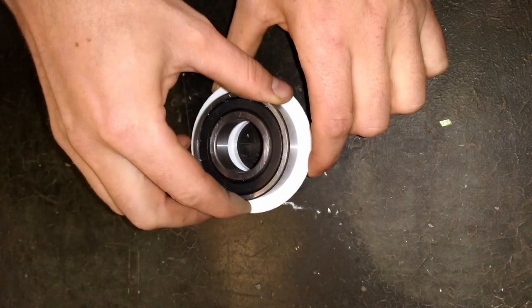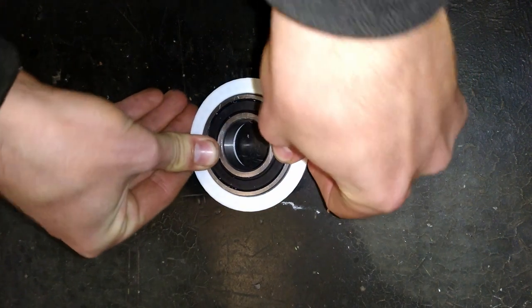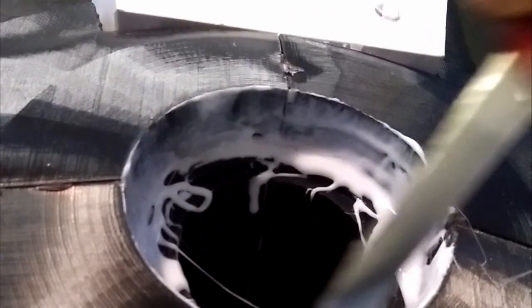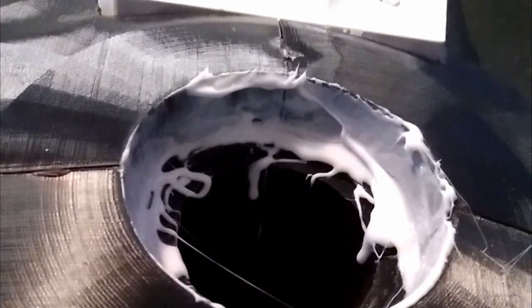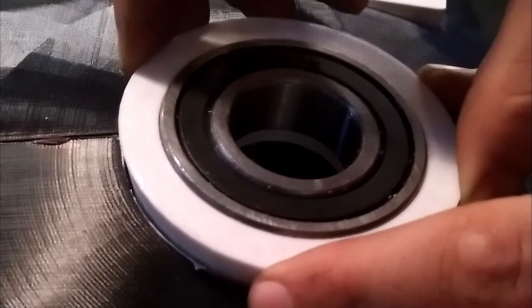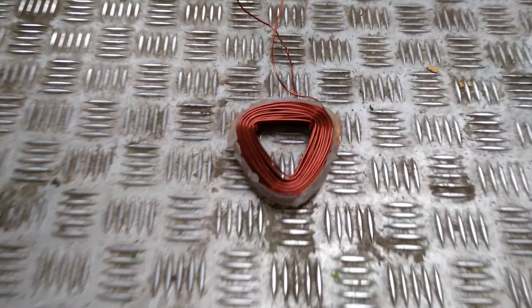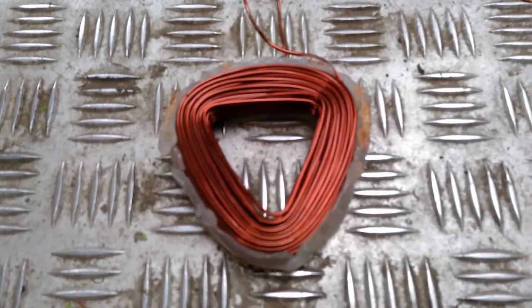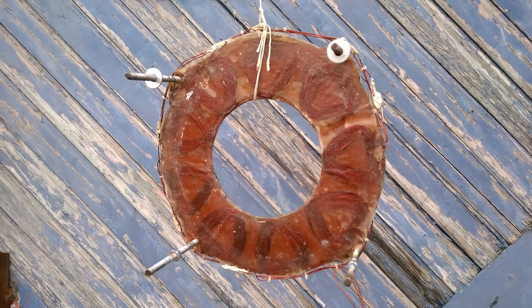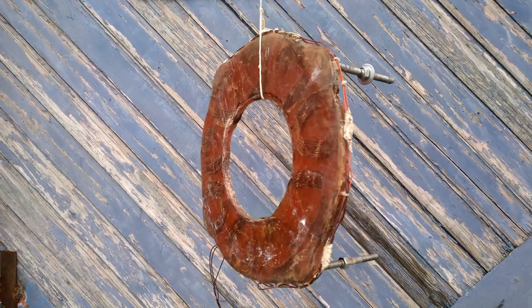To ensure the bearing makes a perfect fit, it is firstly placed in a separate part. This part is then welded into the generator using the same process we used for the blades and the generator. To finish the build, we make our own coils from copper wire. These are then covered with resin and will fit in between the magnets that we already installed.